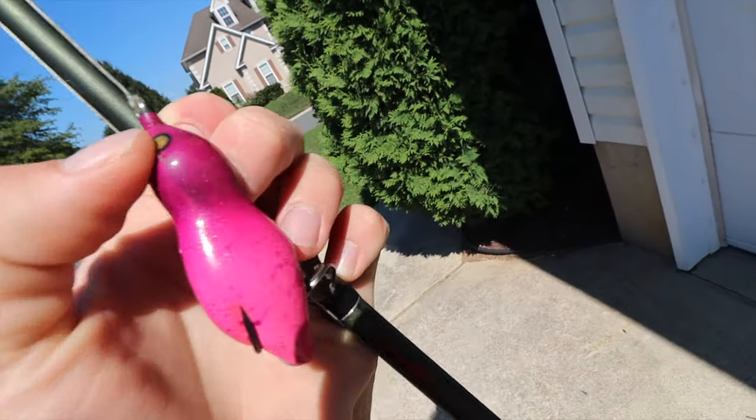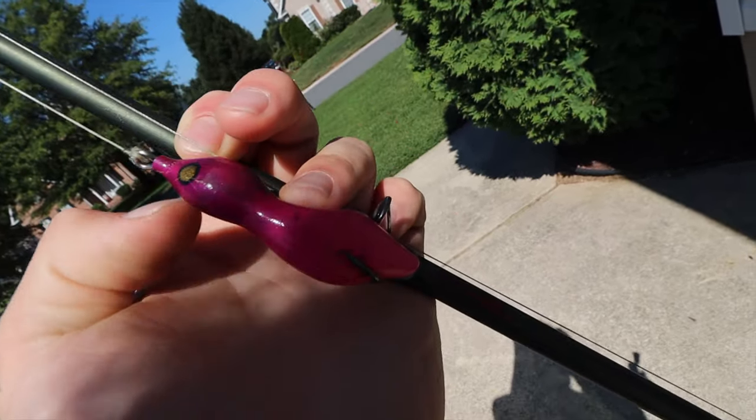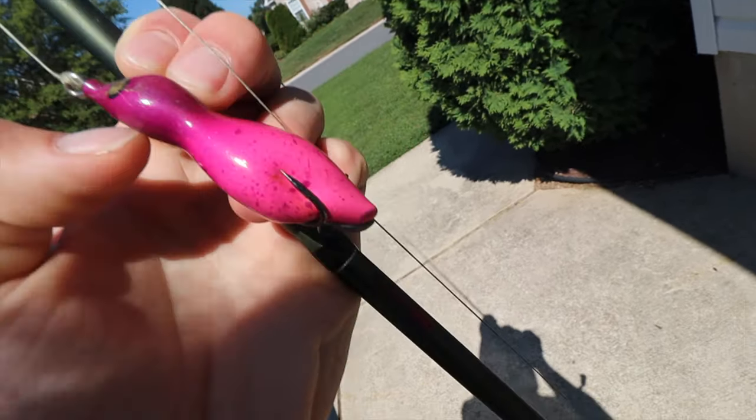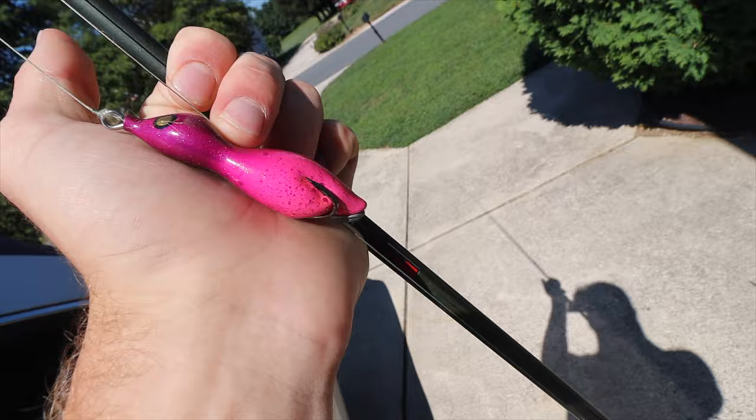It's a video I'm super stoked to share. We used a bait that I've really not used before — only like a couple times and never for more than five minutes. So let me show you exactly what we were catching them on. This right here is called the Slayer Rat, made by a local snakehead fishing lure company called Snakehead Outlaws. I'll leave the link to buy these in the description below. I've seen a lot of people catching fish on these lately so I had to try them out. I used the purple color and was really impressed — you guys are going to see exactly why in a minute.